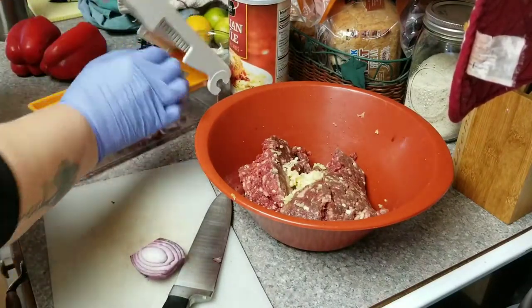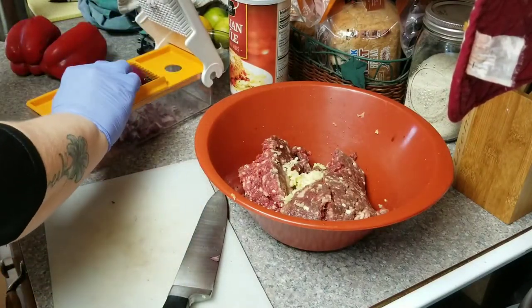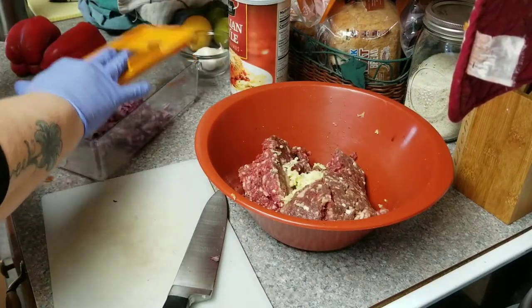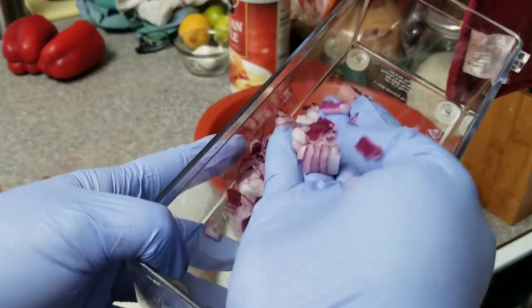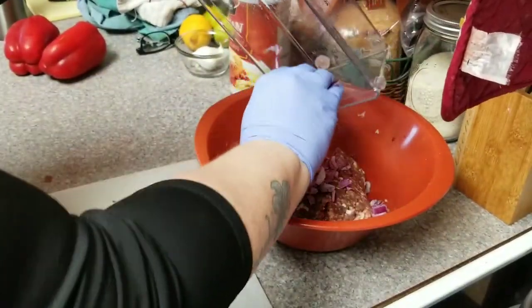My bird gets very loud when he hears me doing this — anything that has to do with chopping, he does not like it apparently. So I'm going to get that off of there. See how small it makes them — nice and small. We'll get those in there.